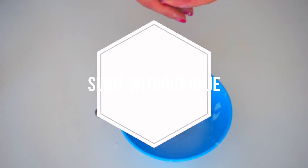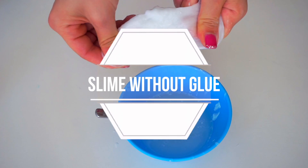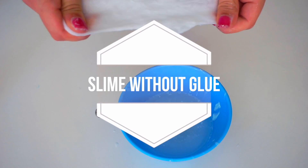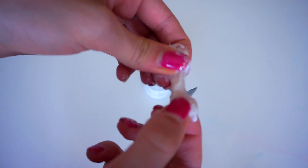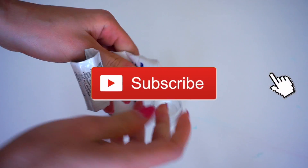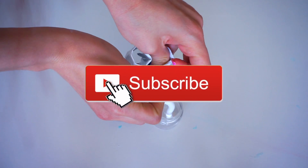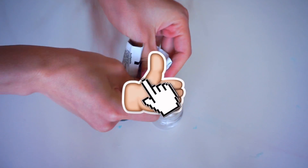Hello everyone, welcome to my channel Anitta Stories. In this video I'm going to show you how to make slime with toothpaste, without glue and without borax. It's very easy and these recipes are amazing. All these recipes were suggested in my videos down below in the comments, so thank you very much guys for suggesting these recipes.